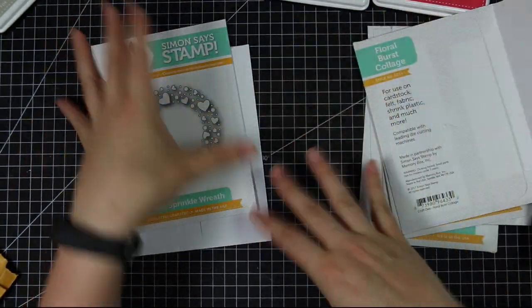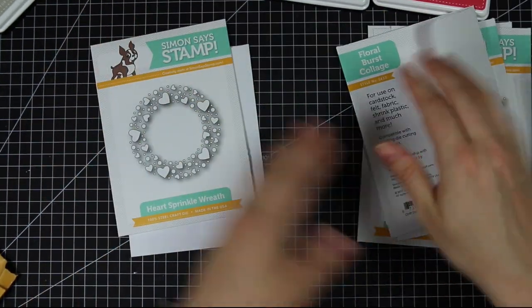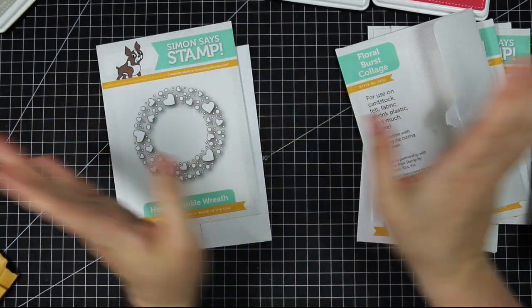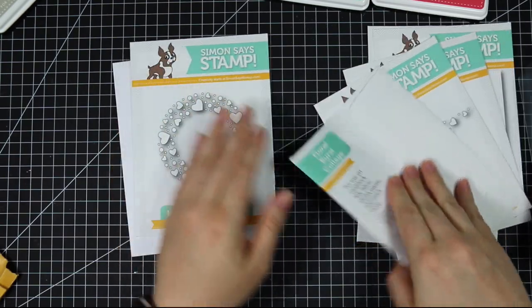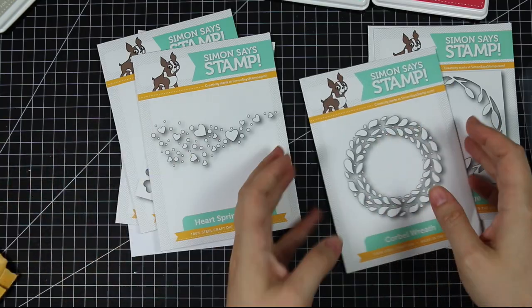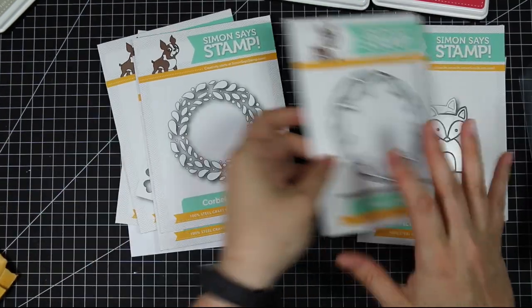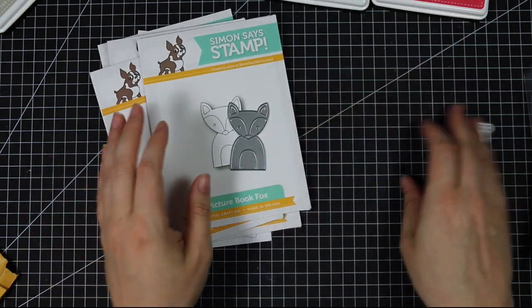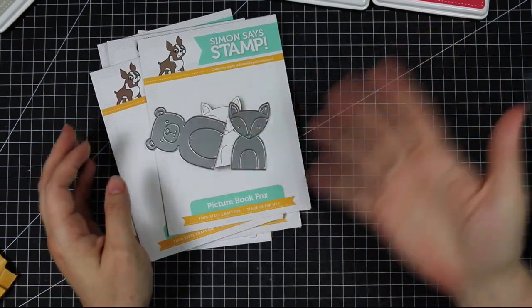There are also some sequin mixes and those gorgeous Suzy's pre-printable watercolor panels — there's a whole new summer-themed set. Like I said, I'll have links below the video and on my blog post to the whole release for you to check out. Thank you all so much for watching, and thank you Simon for sending all these amazing products. I can't wait to start playing around with them — I'll see you guys very soon in another video!